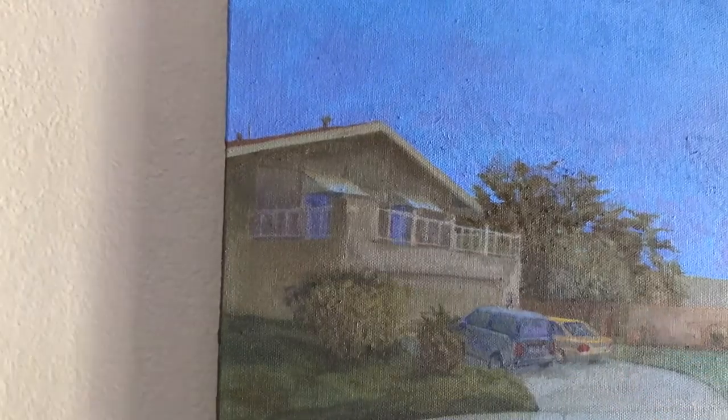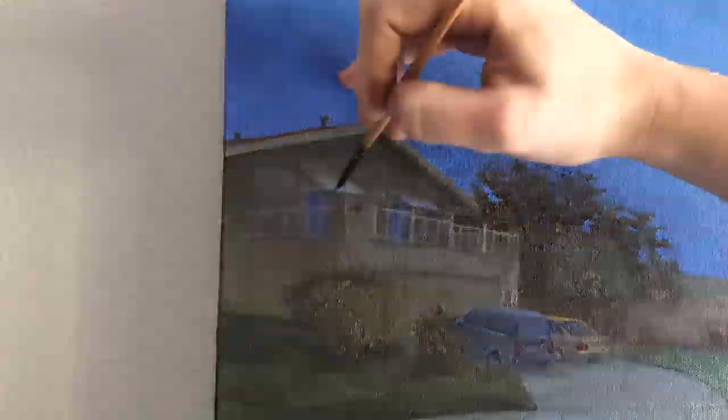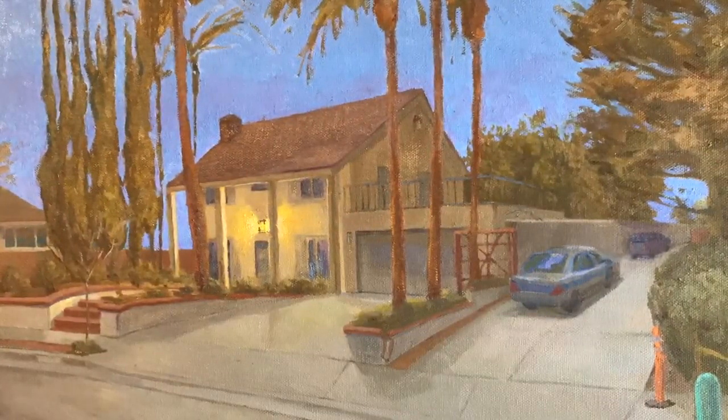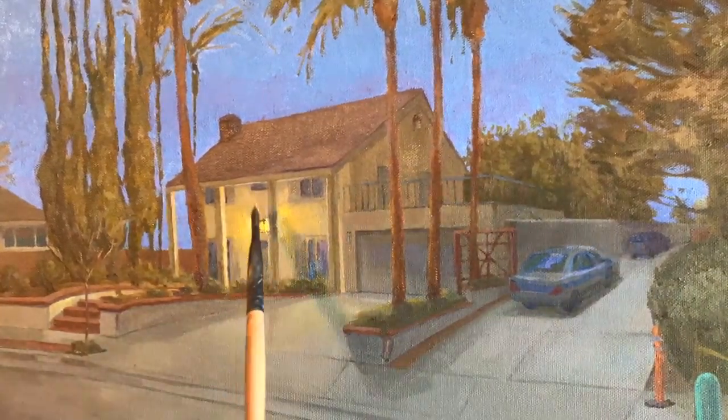I think I'm about to wrap this one up — just going to put in a few finishing touches and call this a painting. This background house was distracting because its value was too light and it was competing for attention with my main subject. So I decided to go back in and make it more blue, more grey, and darker so it sits back in the painting. The porch light used to be massive, so I cut down the size of that and adjusted the shadows to fit.